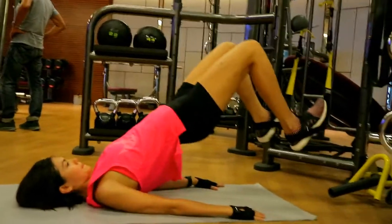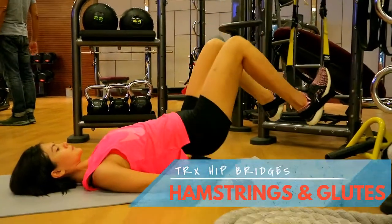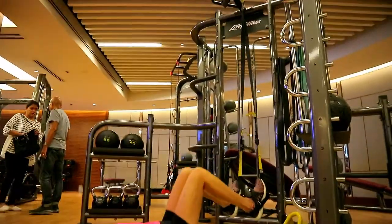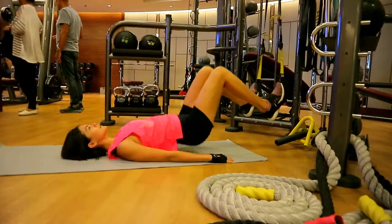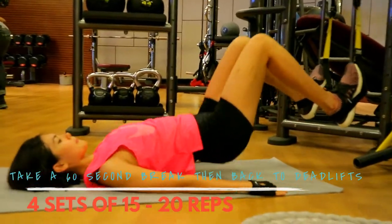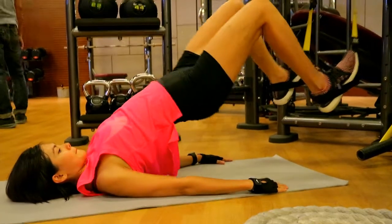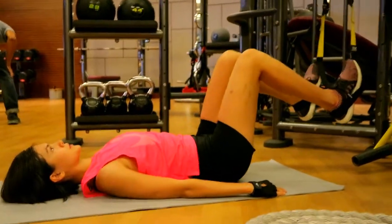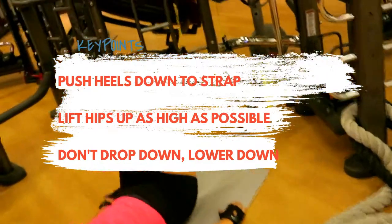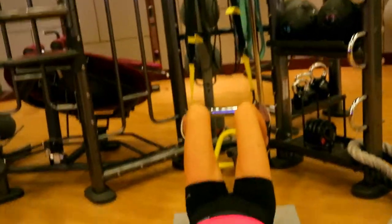Now she is doing hip bridges with the TRX. As you can see, the feet are placed right below the anchor point. Her knees are above the hips as much as possible. She's lifting up as high as she can, holding for a split second at the top, and lowering back down. Making sure her knees don't wobble in and out — as you can see here, it's pretty straight and stable.